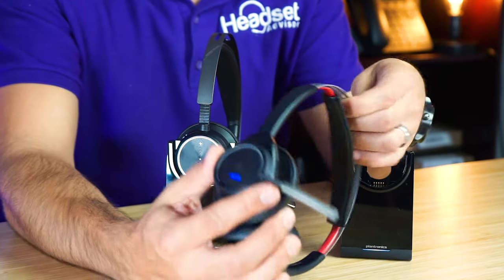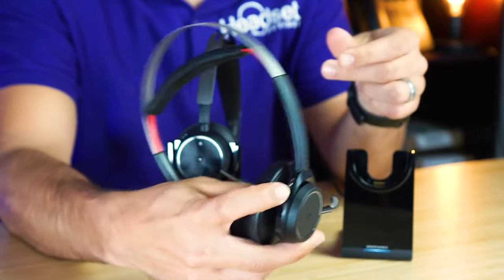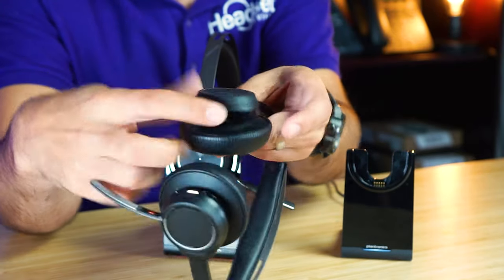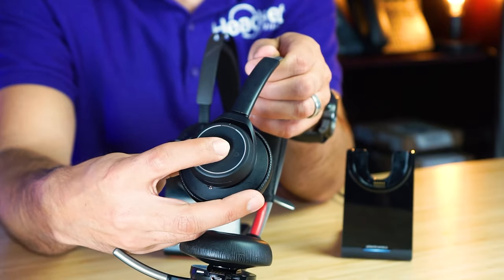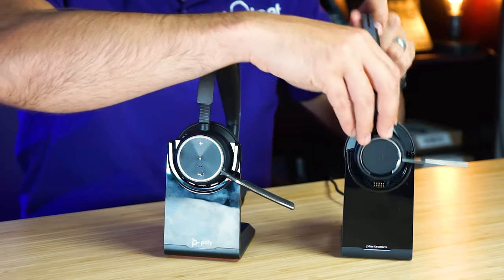Looking at the Voyager Focus 1, you see a lot of the same things: answer/end button, mute button on the boom, power button, and micro USB at the bottom. ANC is on the other side, along with volume adjust — click left and right — plus skip tracks forward and back and pause/play music. Music controls are on your left and phone call controls more on your right. Both headsets get a level 9 rating for ease of use.